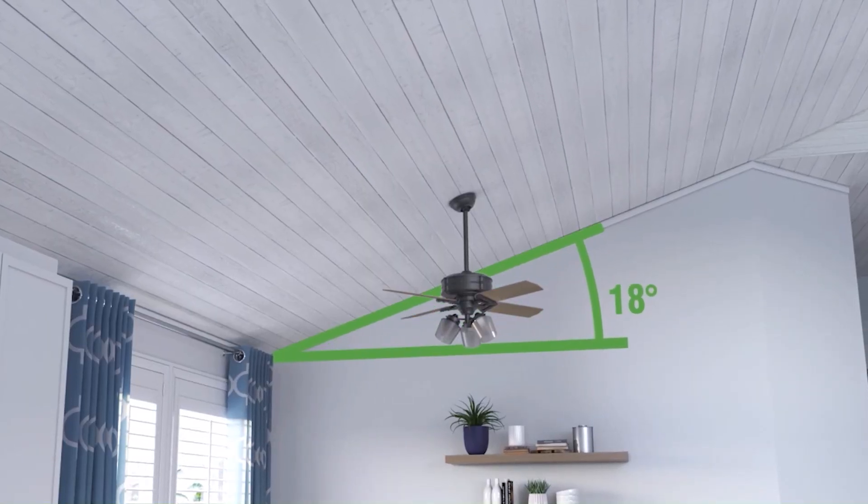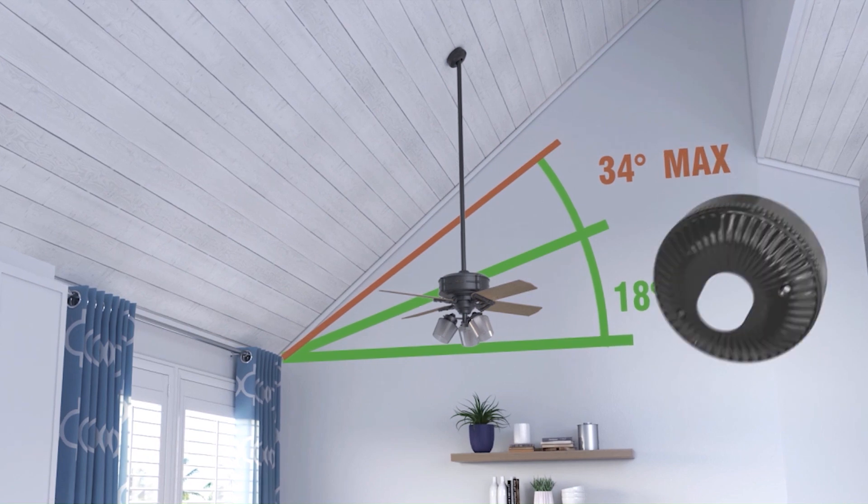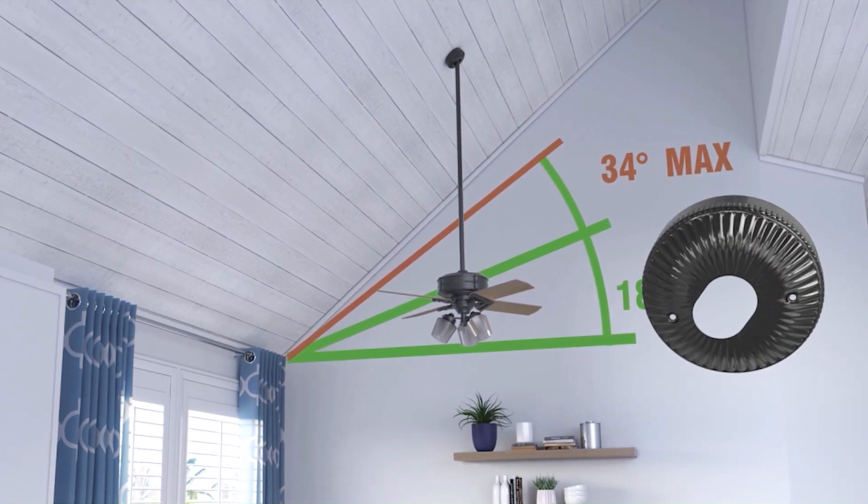If you have an angled ceiling greater than 35 degrees, you will need an angled mount adapter as well as an extension down rod to properly hang your fan.